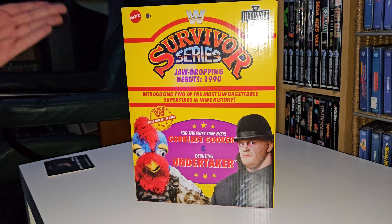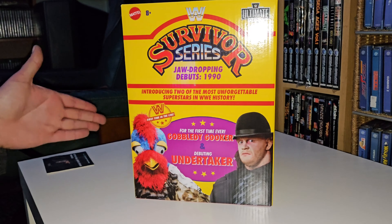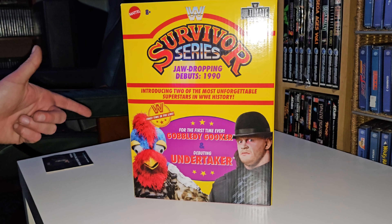We could have changed it and some were better, like Brother Love. They had a Brother Love figure come out recently, but we have got Gobbledy Gooker, and I doubt that will be coming out of the box.